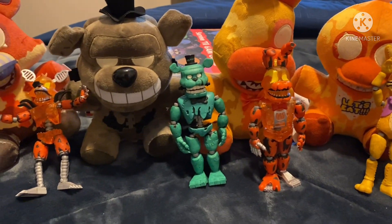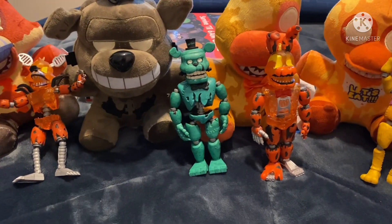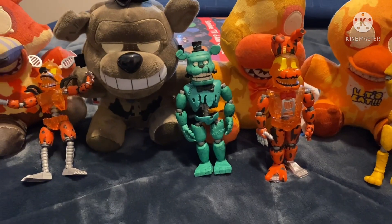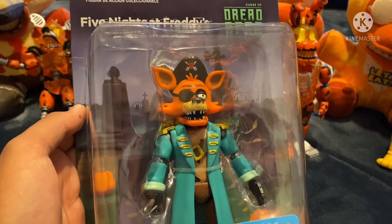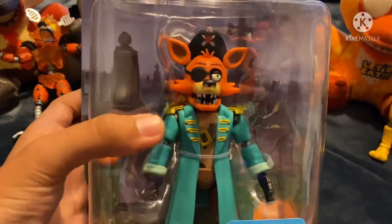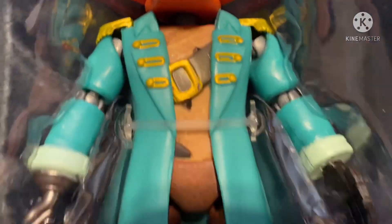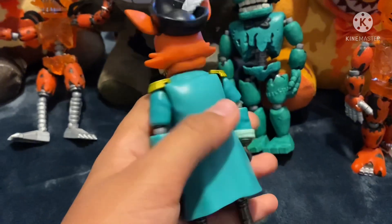Hello everybody, welcome back to another video. I'm not at my house, which makes it funnier. I went to Walmart today and I got Captain Foxy — he looks so good. Let's get him out of there.